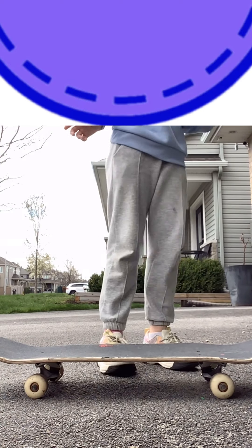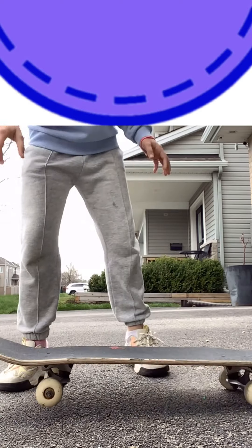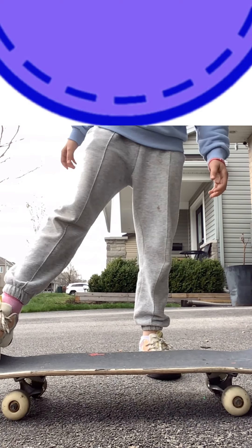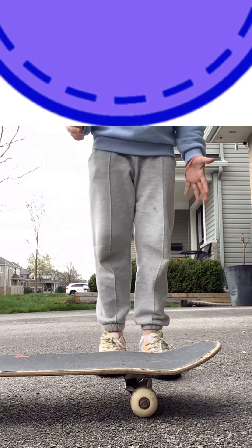Obviously first you're going to need a skateboard. You can do it on a penny board, it's just ten times more easier on a skateboard. You're going to just work on getting it to roll out — just work on doing that so you have the hang of it.